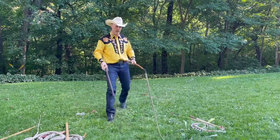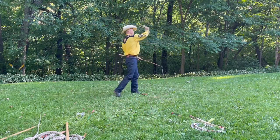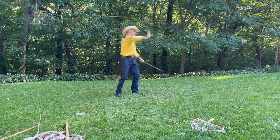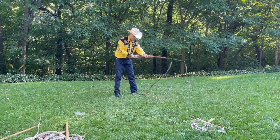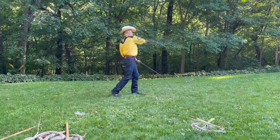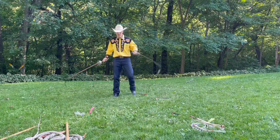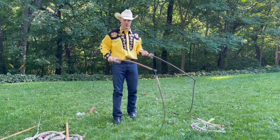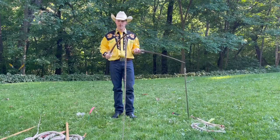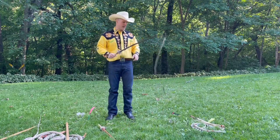I got two different weights — a heavy one and a light one — and I'll go ahead and crack them both, just doing the slow figure-eight. Of all these whips, these are the ones that make my ears ring the most.